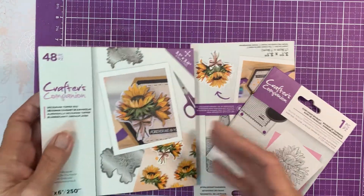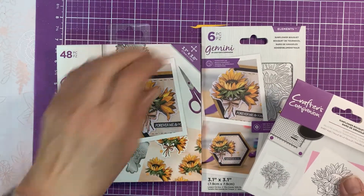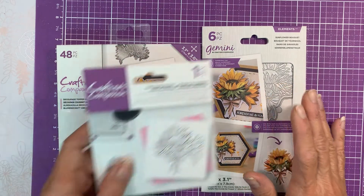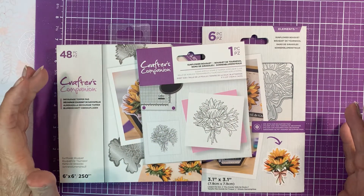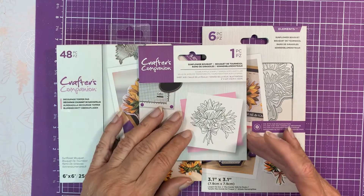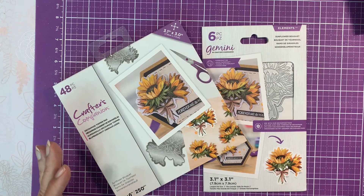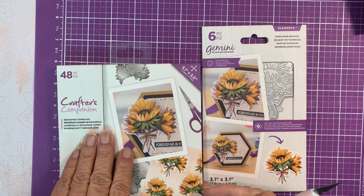So if you're not familiar and haven't seen any of the other videos I've done, each one of these comes with the pad, the dies, and the stamp. I have the whole first set of the decoupage and now have the second mini set, and I have yet to use any of the stamps. I bought it for the dies and the paper.